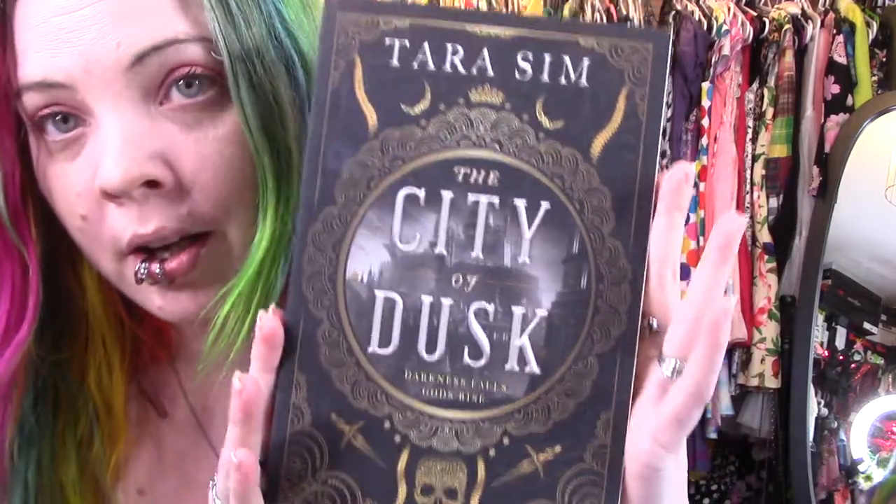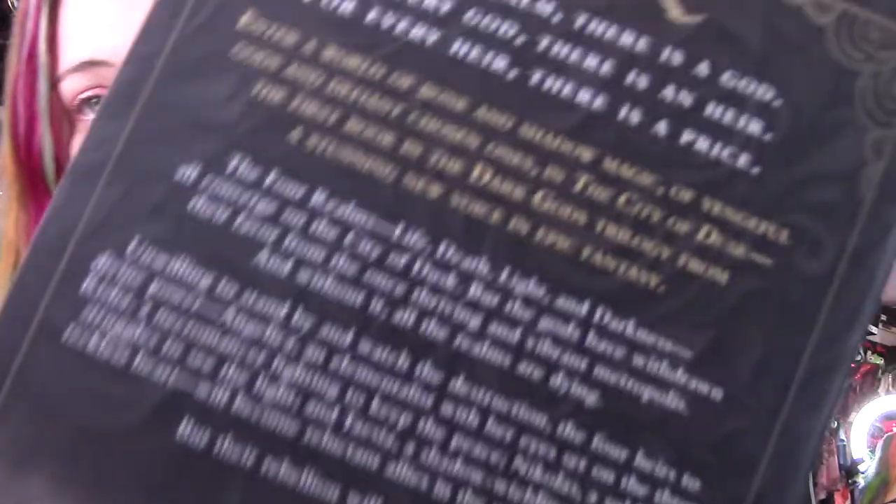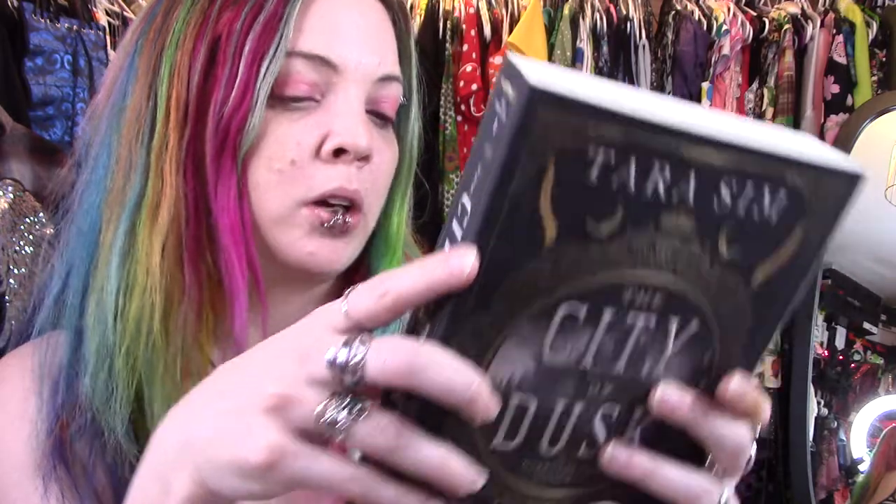Look at that freaking cover work. I'm so excited. 'For every realm, there is a god. For every god, there is an heir. For every heir, there is a price.' Here's the back: The four realms — life, death, light, and darkness — all converge on the City of Dusk, but the gods have withdrawn their favor from the once thriving and vibrant metropolis. Without it, all the realms are dying. Unwilling to stand by and watch the destruction, the four heirs to divine power — Angelica, an elementalist with her eyes set on the throne; Risha, a necromancer fighting to keep the peace; Nikolas, a soldier who struggles to see the light; and Thaisa, a shadow-wielding rogue with a reckless heart — will become reluctant allies in a quest to save their city, but their rebellion will cost them dearly.